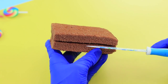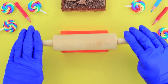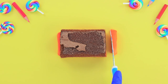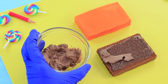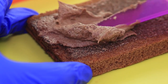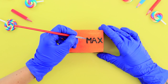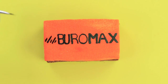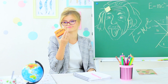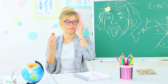Cut a sponge cake in half. Roll out orange fondant to make a thick layer. Cut it to be the same size as the sponge. Attach the fondant and sponge together with buttercream. Add a label with black food coloring. The teacher takes up the challenge — she eats a blackboard sponge and earns some respect in our sweet challenge.